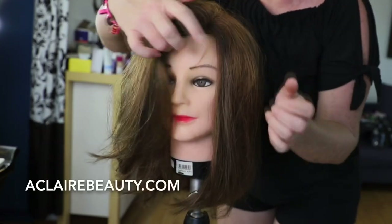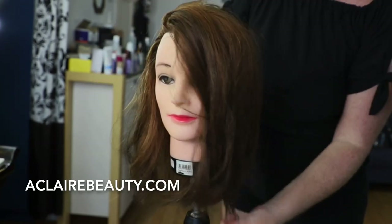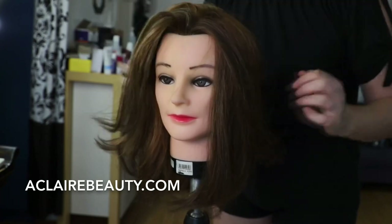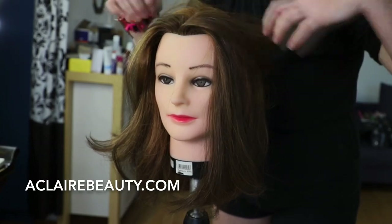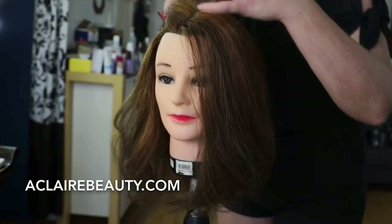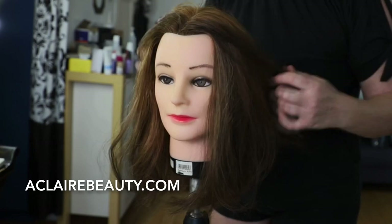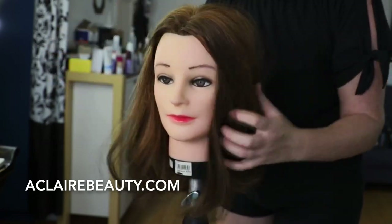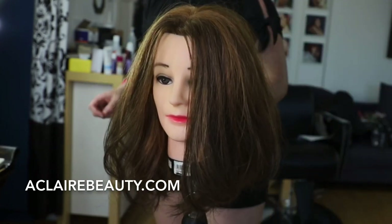If you cut hair with a side part, when you flip the other pieces over they end up being too long. So a center part — unless a client has never really changed their hair and always styles it in one particular place — if you want versatility with your hair, whether it's ponytails, updos, blowing it out, straightening it, or flipping it side to side, I would cut it with the center part.